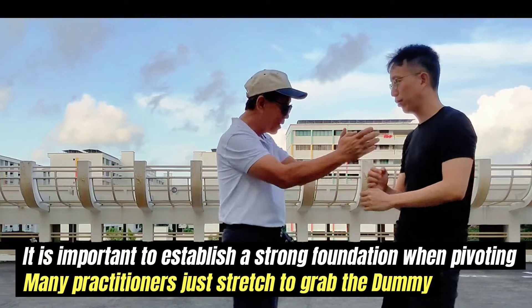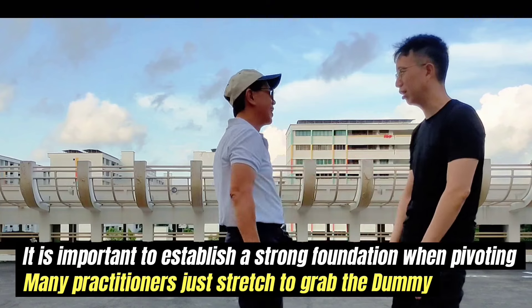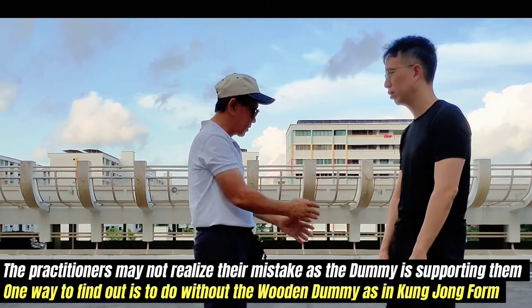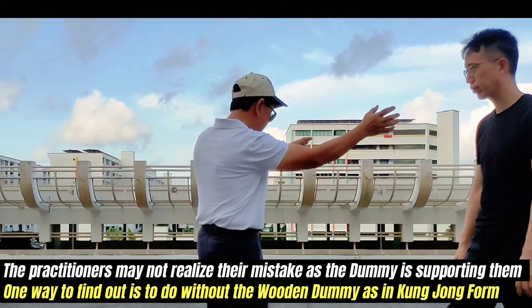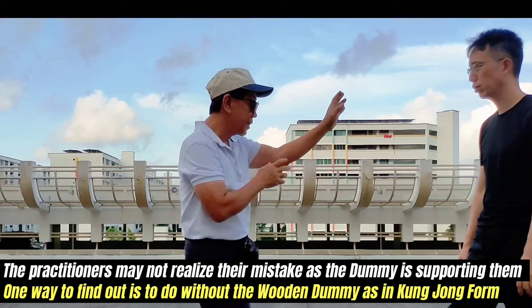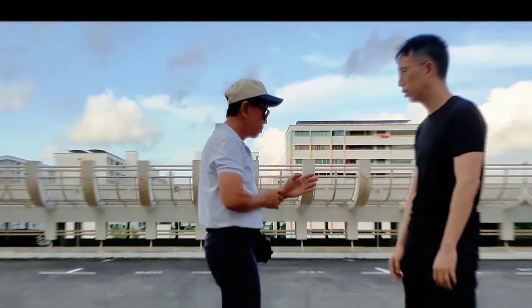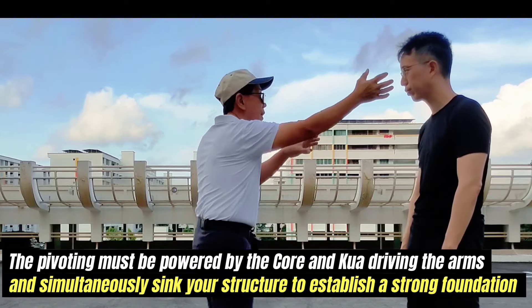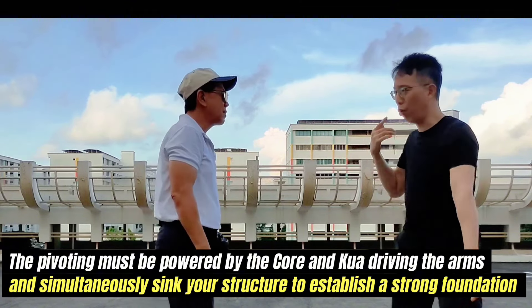It is important to establish a strong foundation when pivoting. Many practitioners just stretch to grab the dummy and may not realize their mistake, as the dummy is supporting them. One way to find out is to do it without the Woodman dummy, as in the Kun Jong form. The pivoting must be powered by the core and quad, driving the arms and simultaneously syncing your structure to establish a strong foundation.